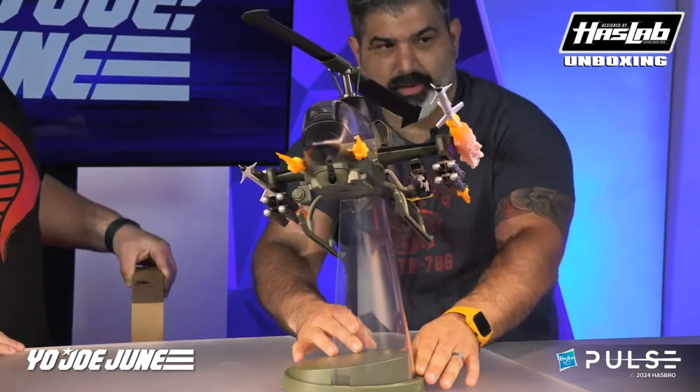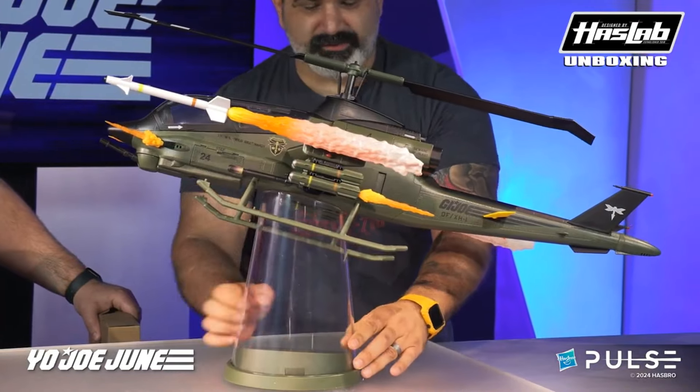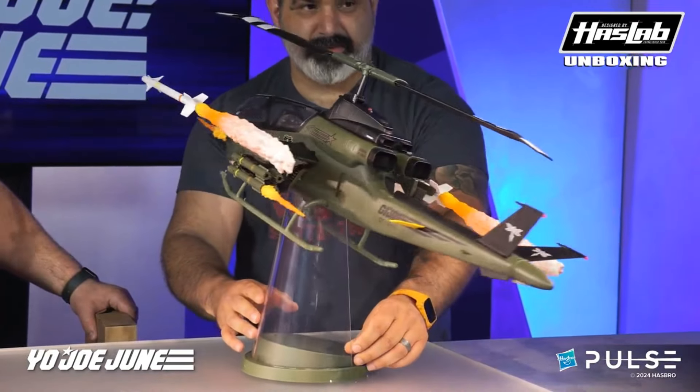You don't need the blast effects to make it look cool, but they put them on there anyway. It just makes it pop — very, very nice.